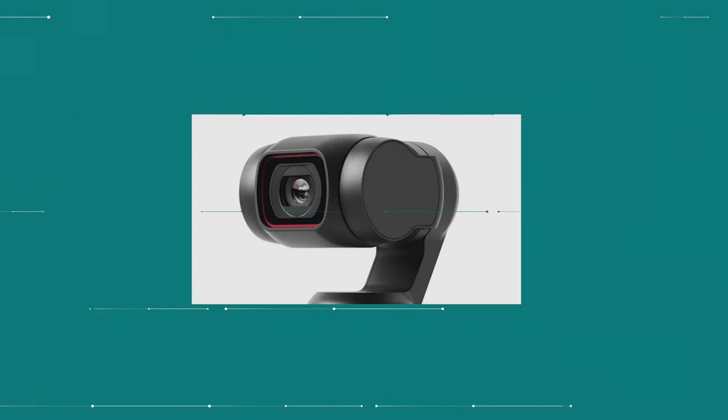Hey everyone, today we're doing a review and a field test for the DJI Osmo Pocket 2 with a special focus on the wireless mic test.